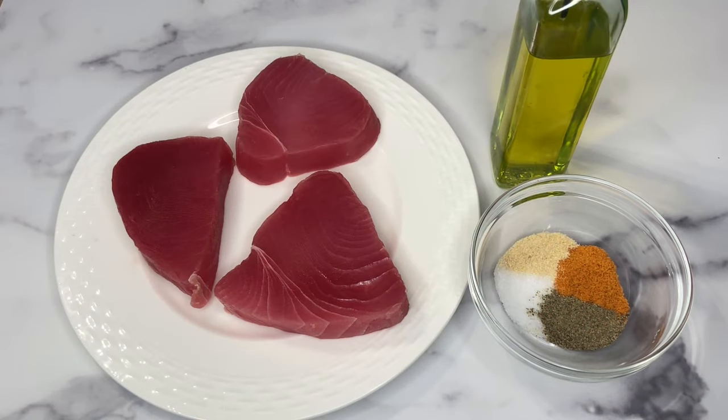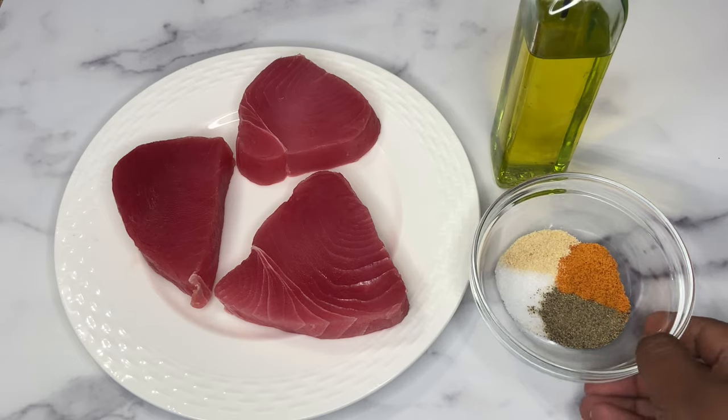Welcome back to my channel! Today I'll be doing some garlic butter tuna sticks. I purchased these tuna sticks from BJ's and we are going to go right ahead with the video.